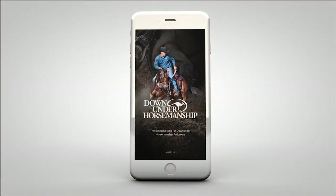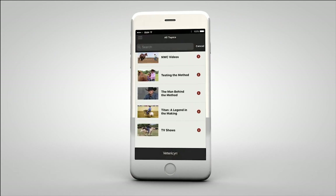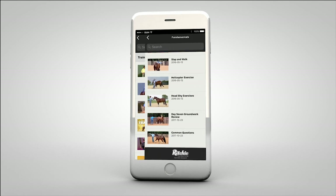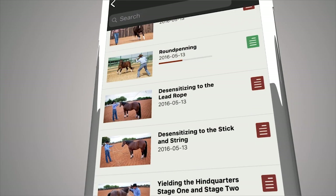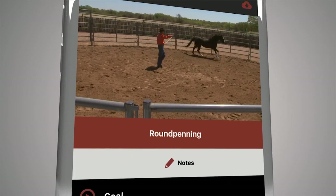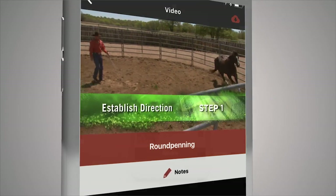Introducing the Mobile Method. It's part of the new Down Under Digital Experience and it makes learning the method easier than ever before. Now you can always have access to the method, even when you're on the go or at the barn. The Down Under Horsemanship app gives you access to your digital training kits and allows you to download videos and training content directly to your mobile device or view them on your computer.